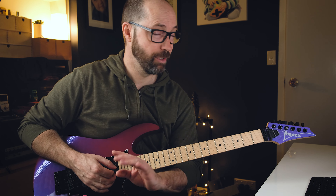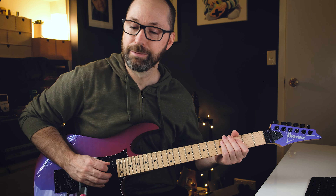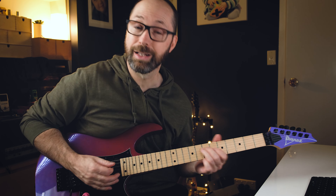So standard tuning, key of F - we're going to start on the F note, third fret D string. Not going to slide into it, not going to slide down to it, it just starts right on there. It's one-one-two-one on the F, then the G, and then slide the G up to the A.